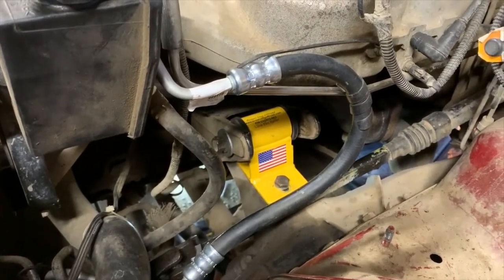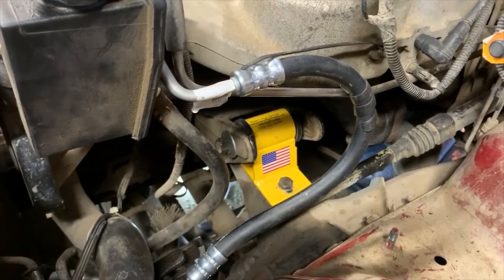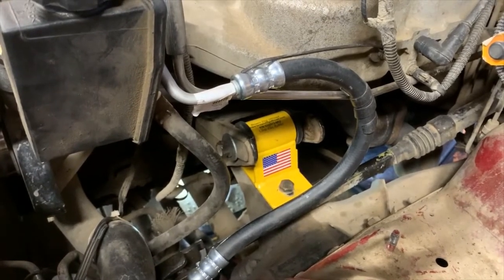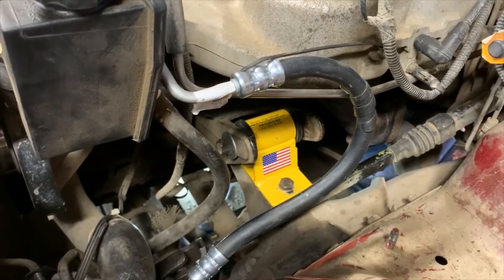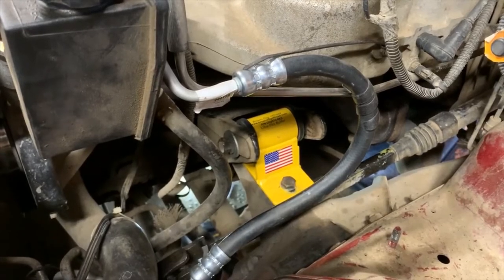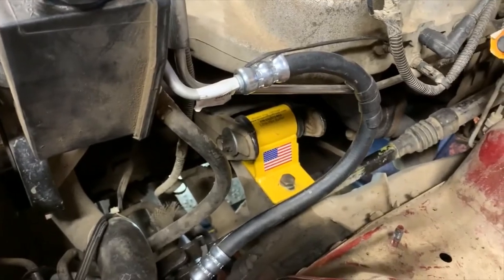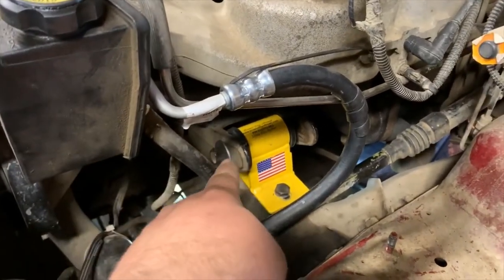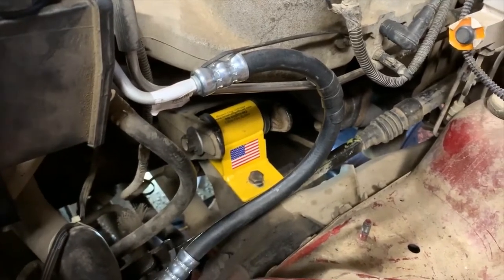I didn't replace the transmission rubber mount. It looked to be in reasonably good shape and no one had them available in town fast enough for me to get it on. So we'll try it. If it has bad vibes, that's going to be one of the first places I go looking. Beyond that, I'll use their technique with the washers and moving them and see if I can tune it out.